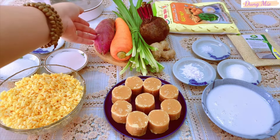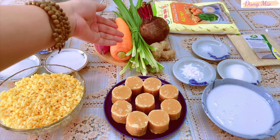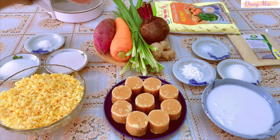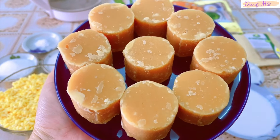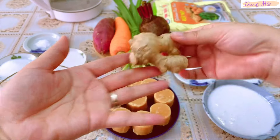Để chè nấu xong được mềm dẻo và không bị cứng, mình sử dụng khoai lang nhồi chung với bột, cà rốt, lá dứa và củ dền để tạo màu cho món chè được đẹp mắt hơn. Nước đường mình sẽ sử dụng đường thốt nốt để nấu, để chè có độ ngọt dịu và ăn đường thốt nốt rất là tốt cho sức khỏe. Thêm 1 ít gừng nữa để tạo mùi thơm cho món chè.